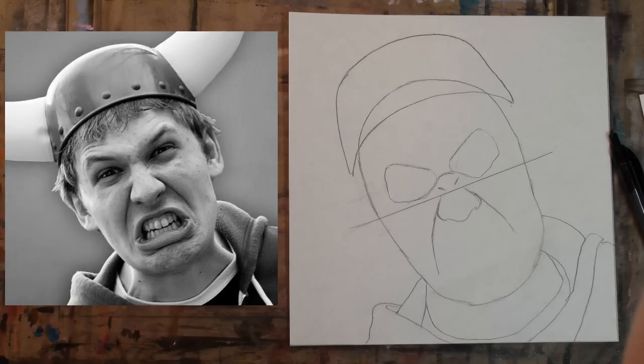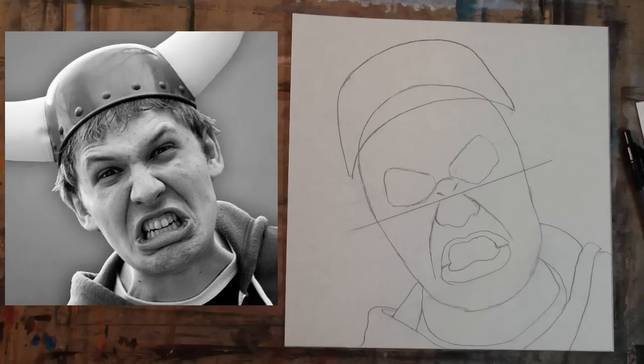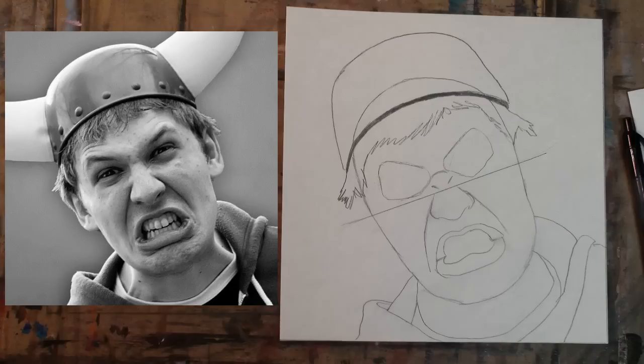Step 10: I just added the eye shapes. Before you draw, notice the X shape that is happening between the eyebrows and the anger lines. Step 11: add the angry M shape for the upper lip. Step 12: add the angry W shape for the lower lip. Step 13: add the shape for the hair.